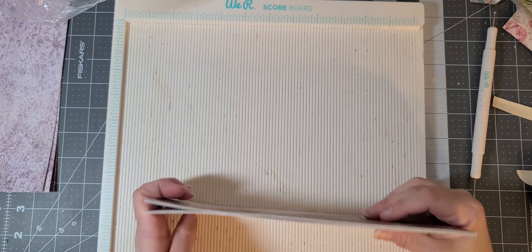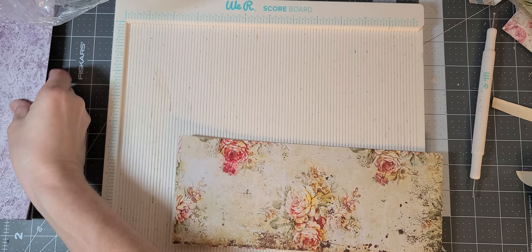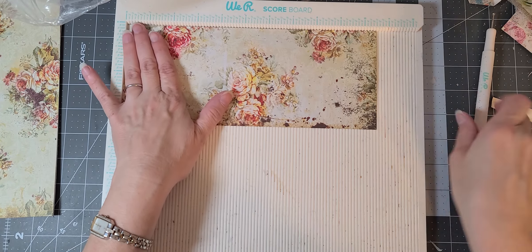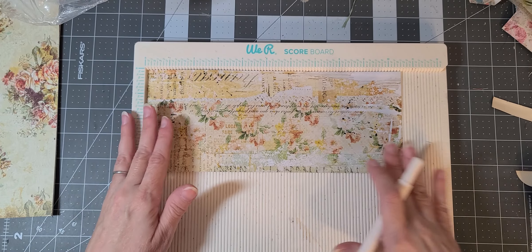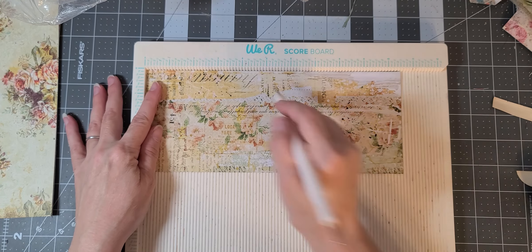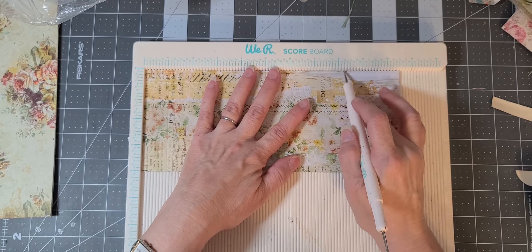Let's do our scoring now. I also cut some purple before I came on, so I have some of those as well — I was curious to see how those would come out. The scoring is very simple: you want to find your top, whichever way you want to be the top, and you want to score it at one inch, at five inches, and at eight and a quarter.